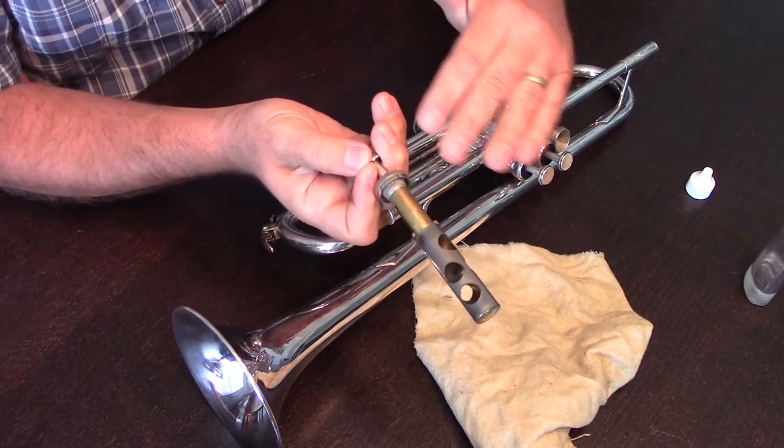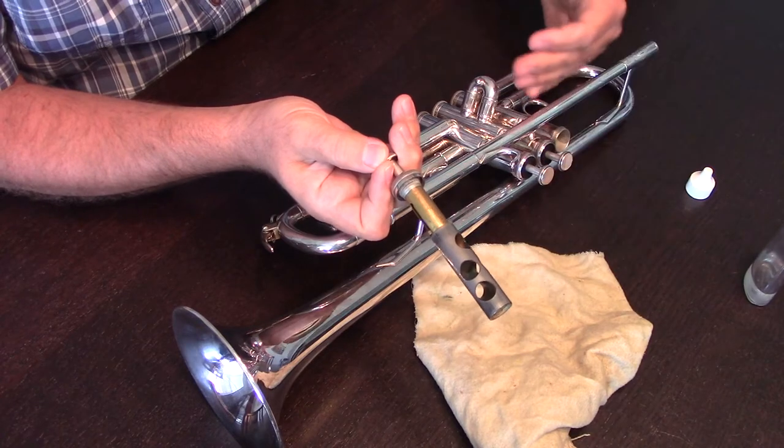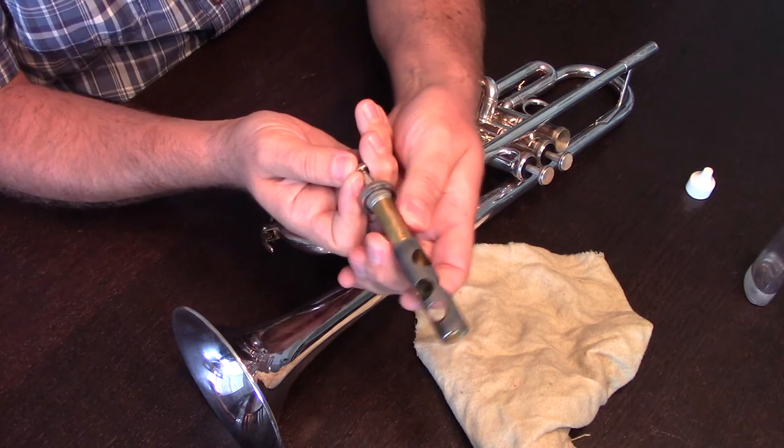You'll notice that the valve on a trumpet has essentially two parts. We have our ports at the very bottom, which allow the air to move into the various tubes, and then we have the spring integrated into the top.